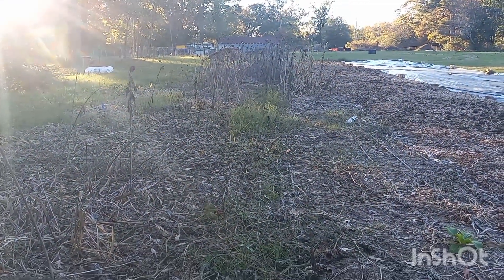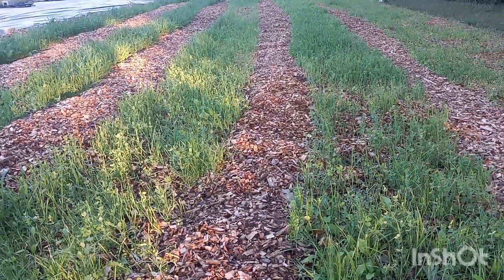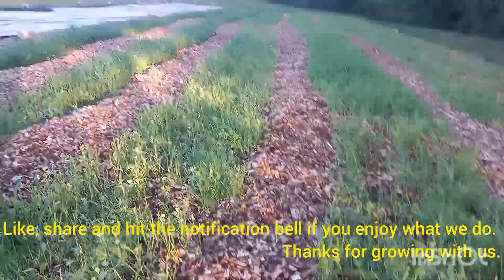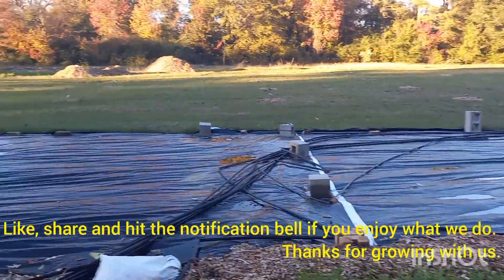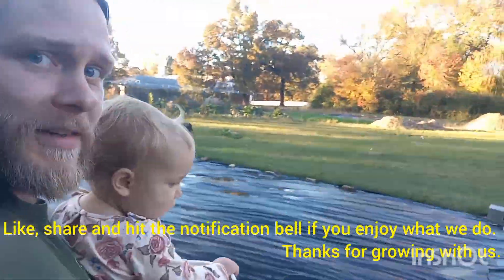We still have to terminate our spring crops from here, and then we're going to do the same thing we did in our middle two rows — work it in, mix it in with the soil, cover everything with mulch. After that, it's time to do this last plot over here. That's the update for the day — thanks for watching!